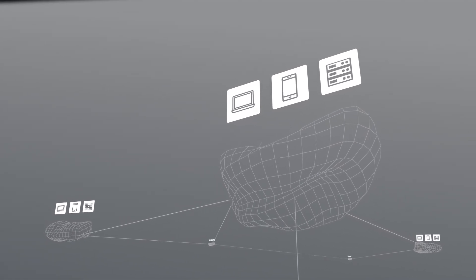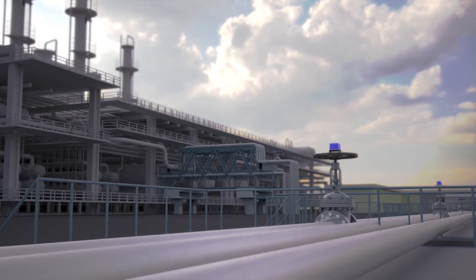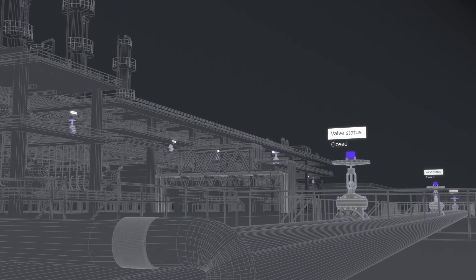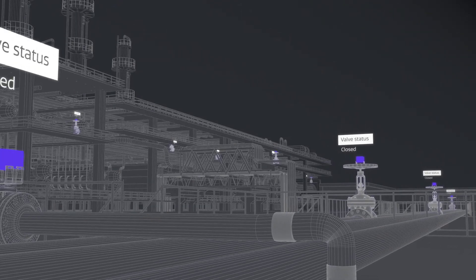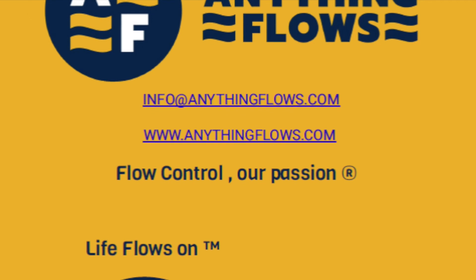Connecting manual valves to the IoT removes all uncertainty regarding valve positions, reducing the risk of human error while decreasing manual labor costs. Get in touch to learn more about how the Fusion sensors can support your facility.